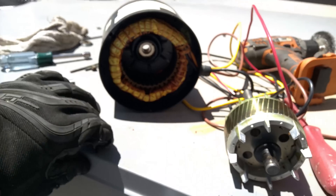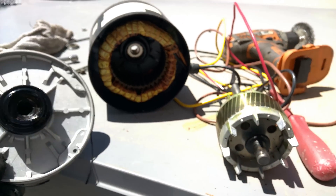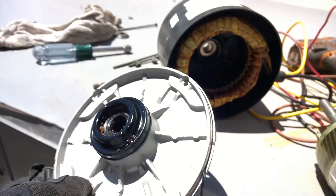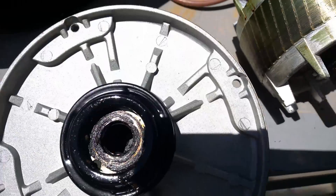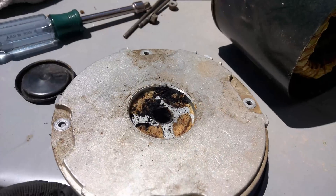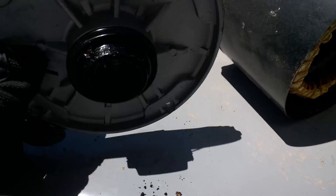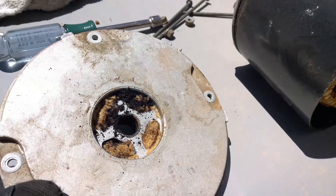They didn't have one of these motors in stock, so they're going to send one out. I was intending to clean this up and oil it for temporary operation, but this is horrible. I'll just pop the end cap off so you can see all the way through it. That sucker cooked.